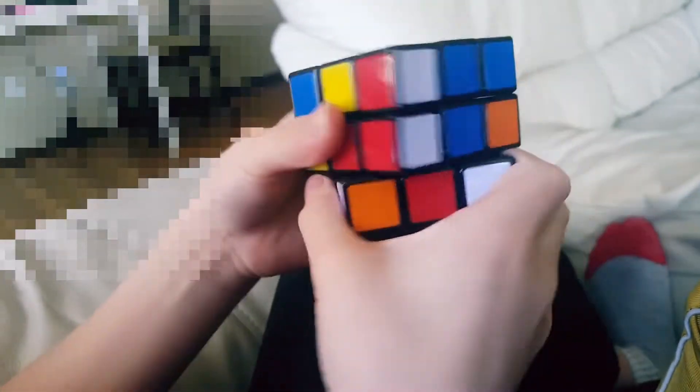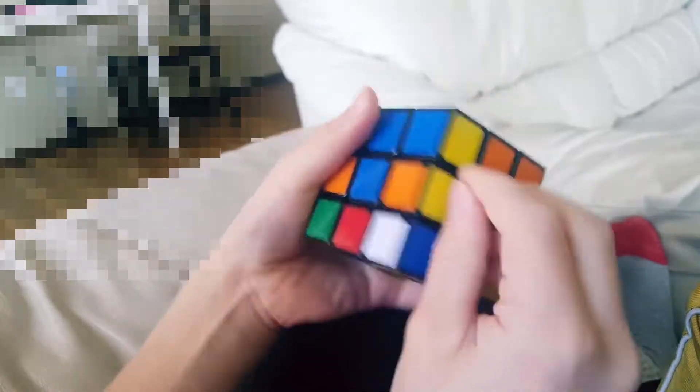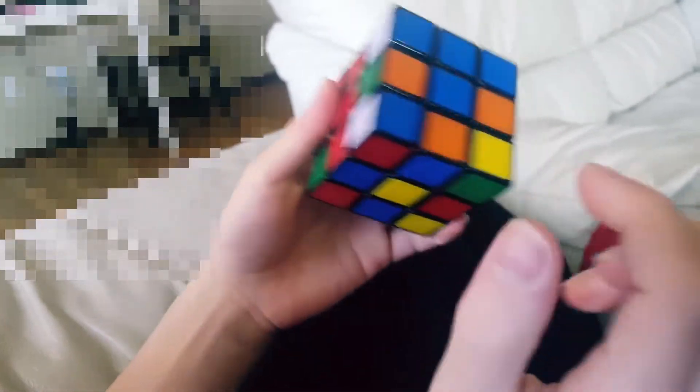It's not placed in correctly so you have to turn the face. Turn it out of the way, bring this back up. Now it's good — it's in between blue and red. You have to turn it to the left, bring it on the right side, bring it back, bring it up.